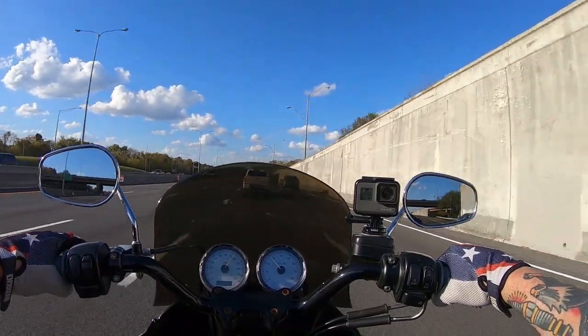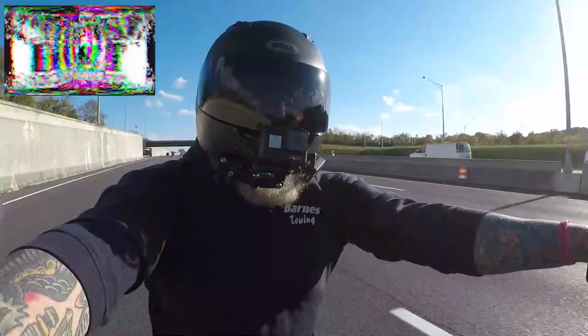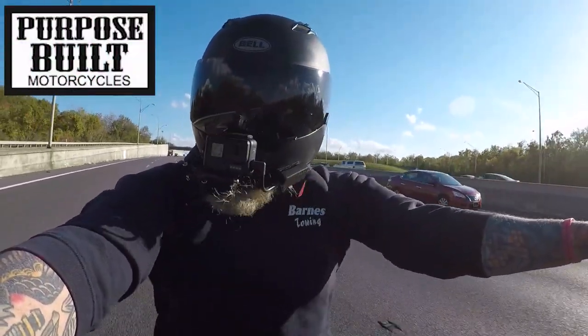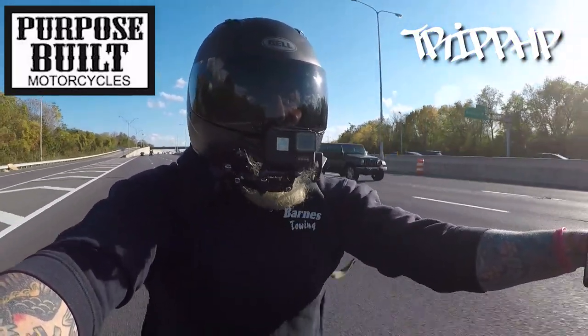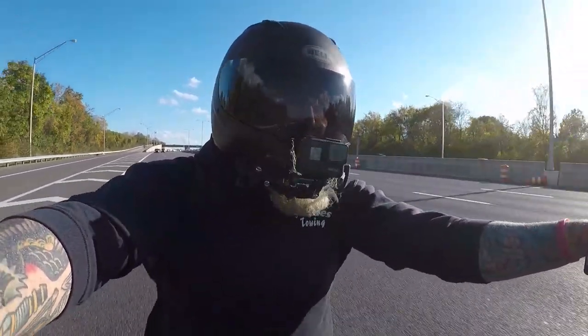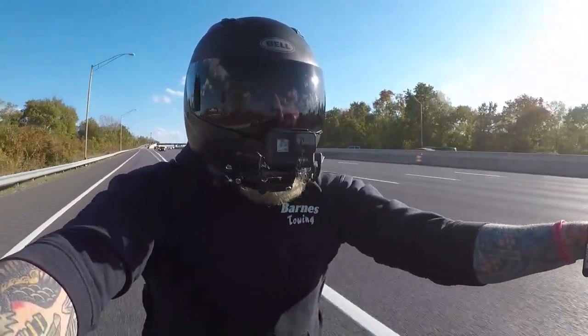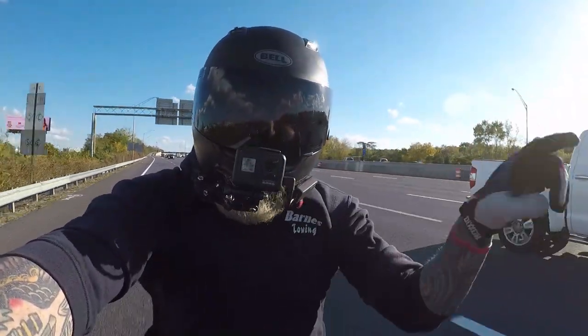This is Harley Moto Vlog number 34. We appreciate the support. Go hit up Purpose Built Motorcycles for any parts or merch needs — use discount code TRIPHP, all caps, at checkout, and Johnny and the guys over there will give you a hookup on some parts. Until the next one guys, take it easy and we'll see you on the next one.